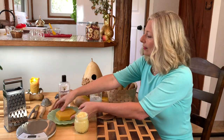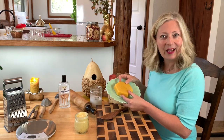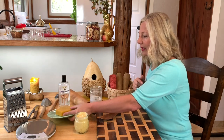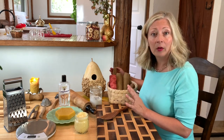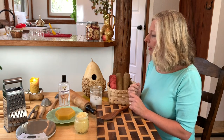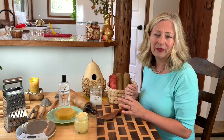Beeswax — support your local beekeeper. Seriously, seek out a beekeeper and buy some beeswax from them, a bar or a brick. There are so many uses for beeswax: you can make beeswax wraps, herbal salves, lip balms. Once you have some beeswax on hand, you'll find lots of uses for it. Avoid the beeswax that is pelleted — the pelleted form is mostly imported and unregulated.